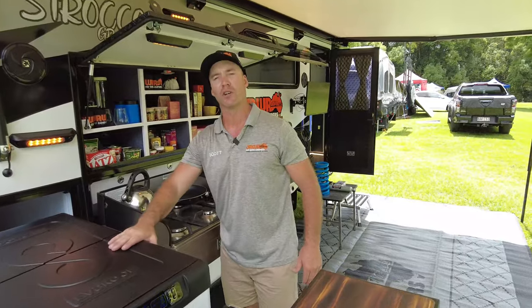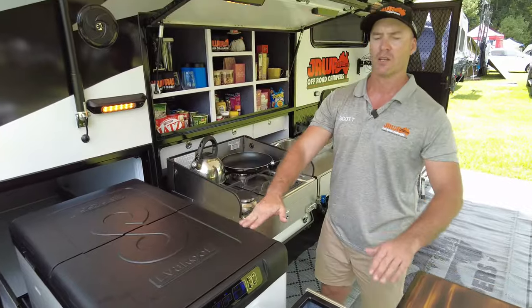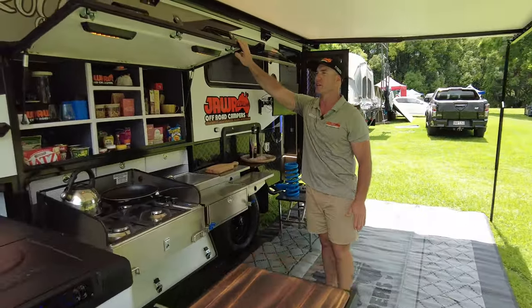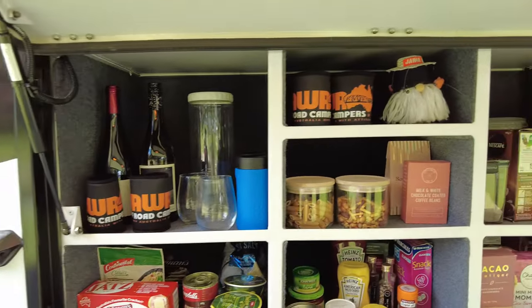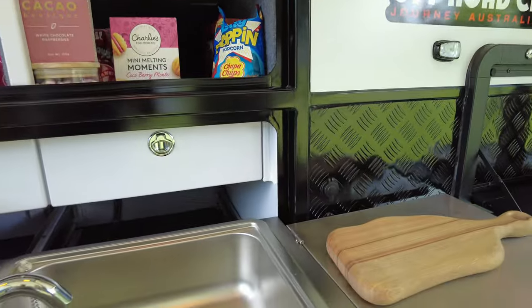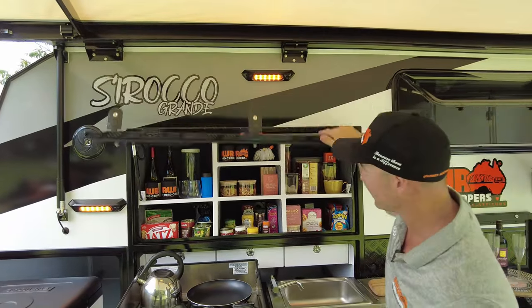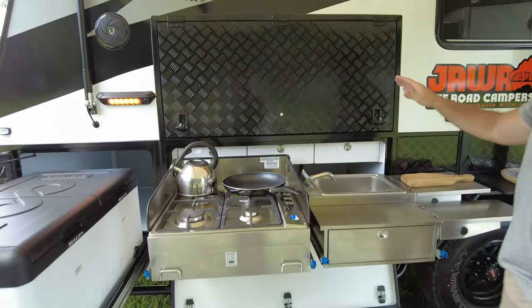Standard in our Sirocco Grande is the 95-litre dual zone Evercool fridge freezer. We've got our two big storage boxes on the front, as well as our massive pantry. On the 2024 model, what we've done is split the kitchen sink in the pantry area so that you don't have to shut everything away at night, as well as putting our amber LED lights underneath — shutting it away at night so none of those little bugs and critters get into your food area.